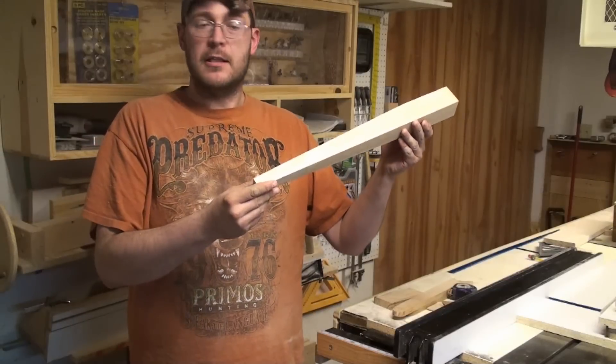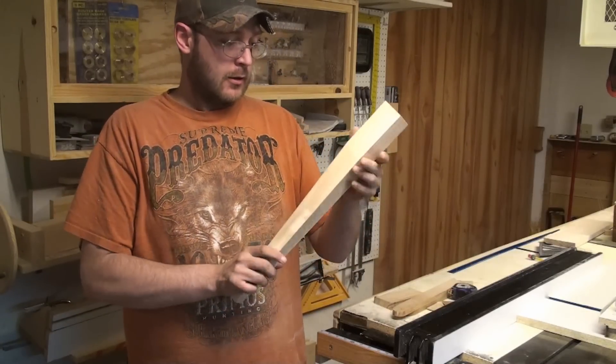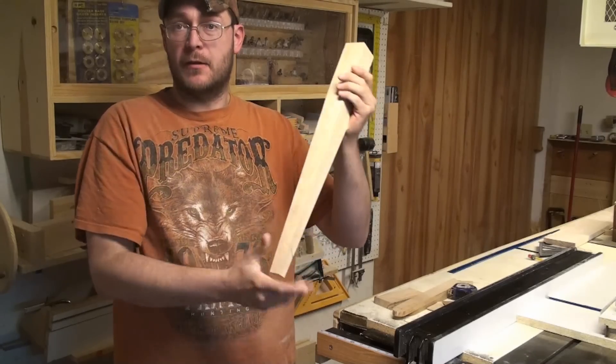As you see here, I was able to make a chair leg just using that jig. One side is square where the other two sides are tapered.